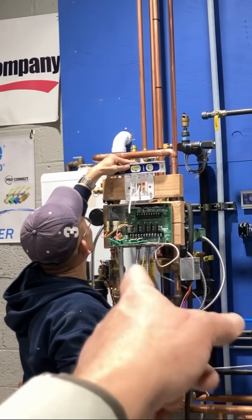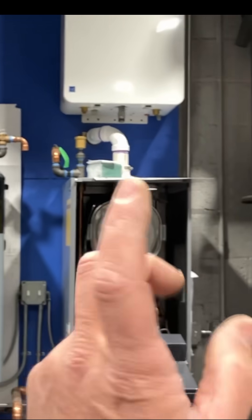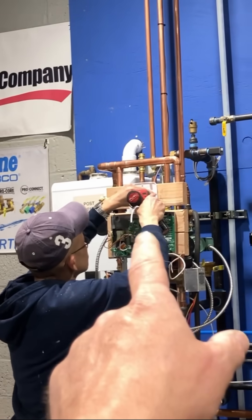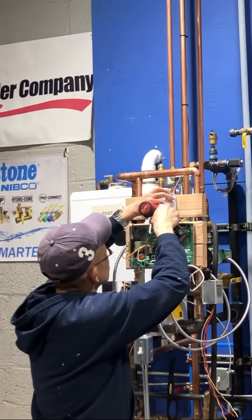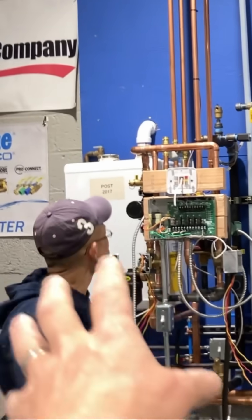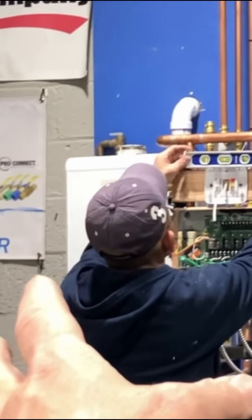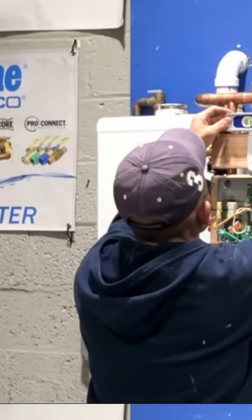We are going to wire a three or four zone switching relay for circulators to a boiler. Then we are going to run into some problems, so make sure you stick around. We're going to be troubleshooting a switching relay not turning on a boiler — or a boiler not turning on because it's not getting a signal to turn on. This is a video you're going to want to watch.